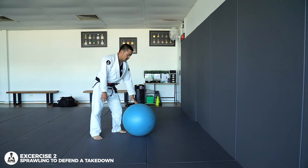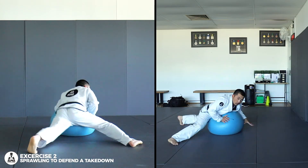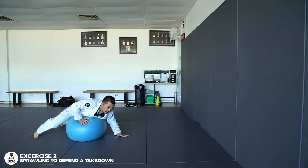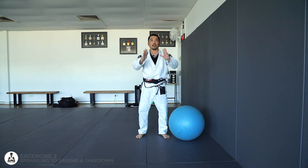Adults, kids, anyone can do it. One, sprawl, two — the harder you kick it, the faster the ball's gonna come back, and then you work your timing. Hope you guys enjoyed that, I'll see you next time.